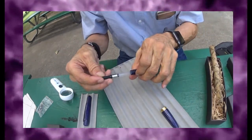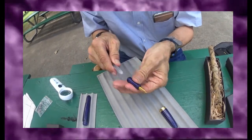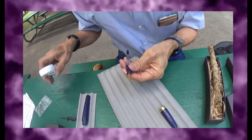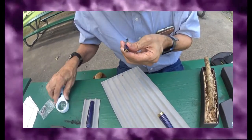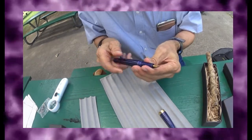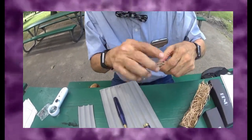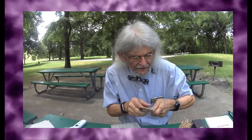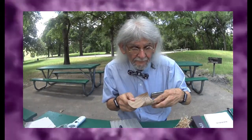This pen comes with a Schmidt ink converter. And it has a broad Schmidt rhodium point nib. While we're doing that, I will let the announcer read the letter of authenticity, because each pen you get from the Benu pens will come with a letter of authenticity to let you know this is a real deal.